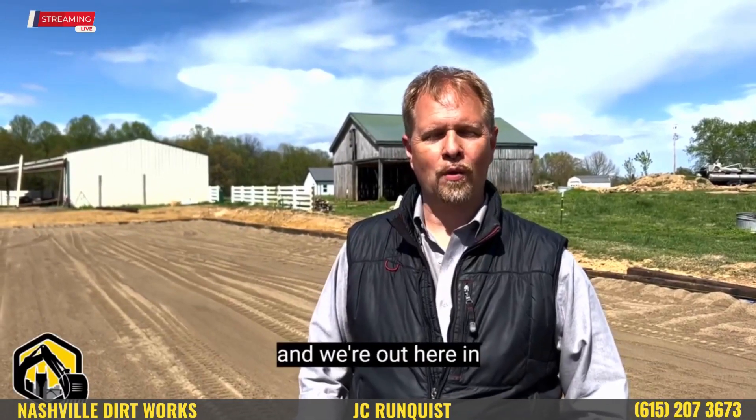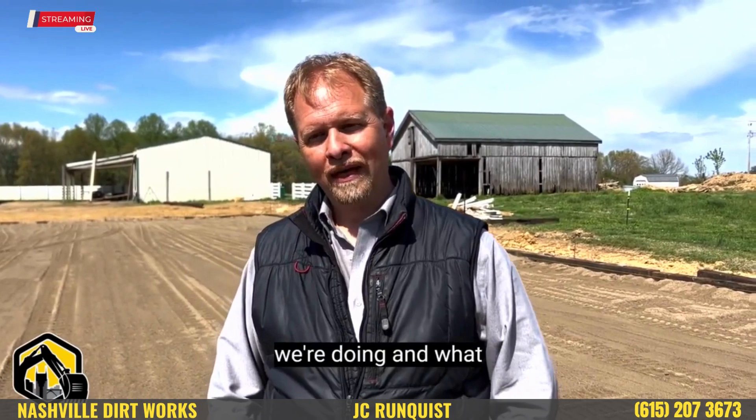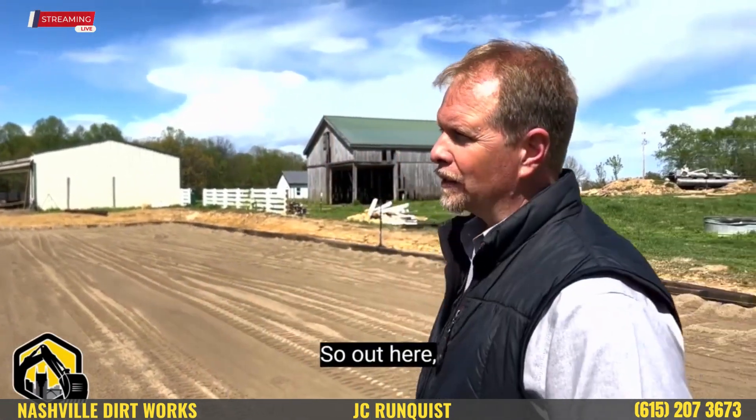I'm J.C. Rundquist. We're out here in White House building a horse arena, and I just want to take a few minutes and show you what's going on, what we're doing, and what we've done.